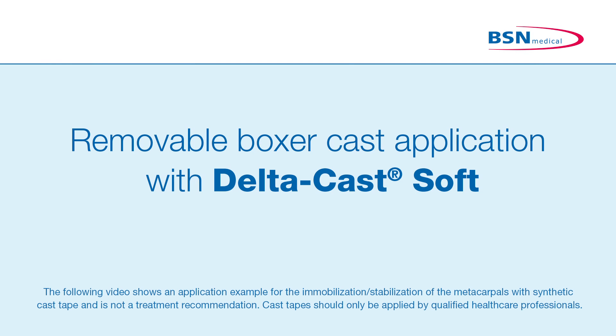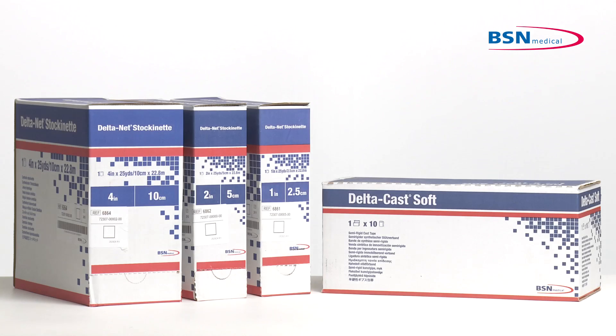Deltacast Soft is a semi-rigid polyester cast tape for the functional immobilization in the treatment of fractures and soft tissue injuries when limited movement is allowed. For indications where immobilization or stabilization of the metacarpals is required — for example, distal fractures of radius and ulna.